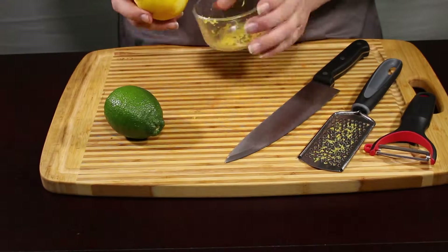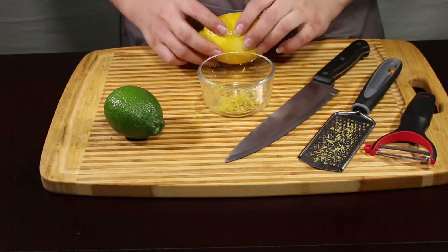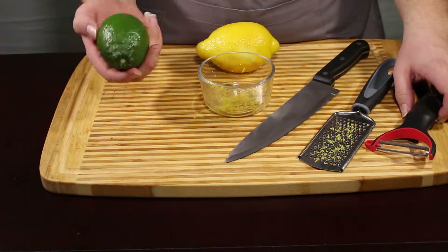If you have a recipe that calls for lemon zest, make sure you do that before you juice your lemon. The same thing is going to apply with limes.